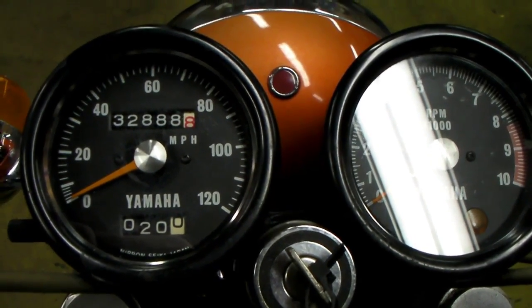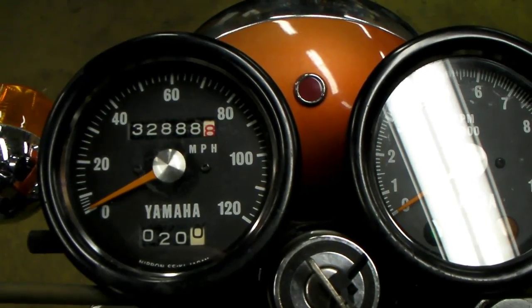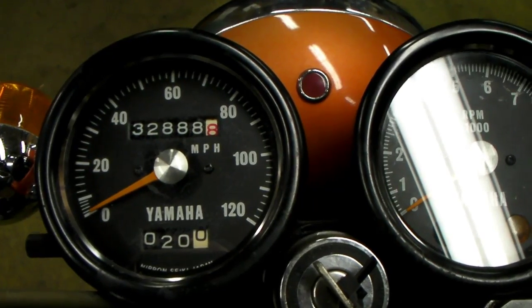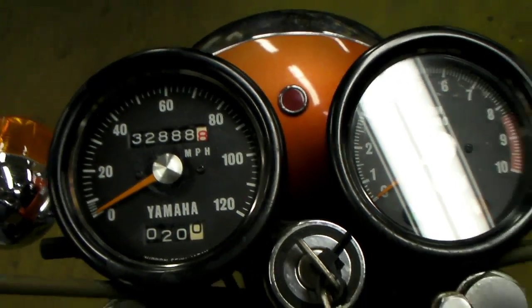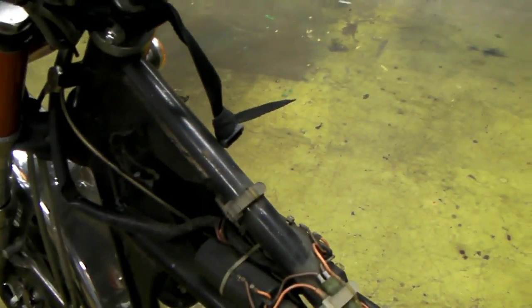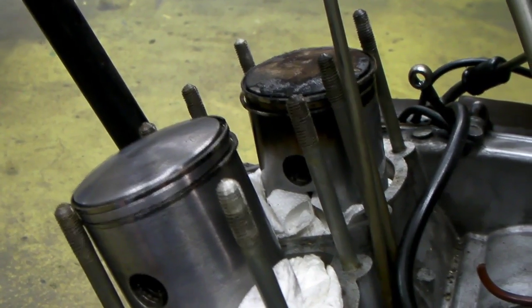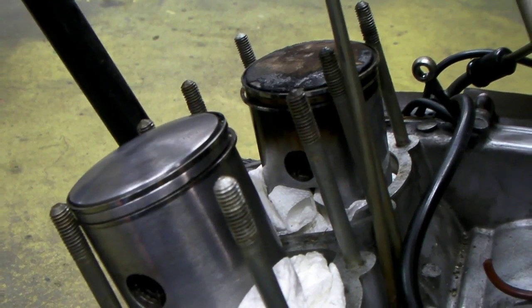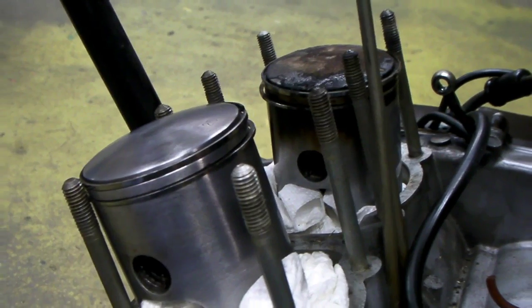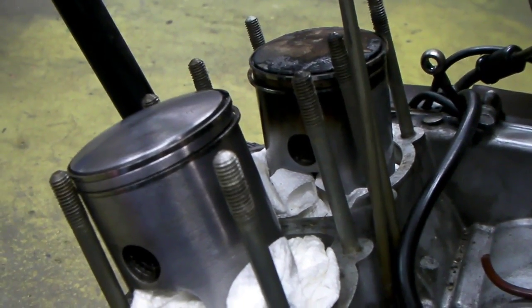I thought I'd make this video of this 1972 Yamaha R5, which has just short of 33,000 miles on it, to show what I'm doing here as far as decarbonizing the pistons on this thing, which needs to be done pretty often. They say reset the points at about every 4,000 miles, and I'd say about every 8,000 you probably ought to take a look at these pistons. I've done this many times over the 33,000 miles.